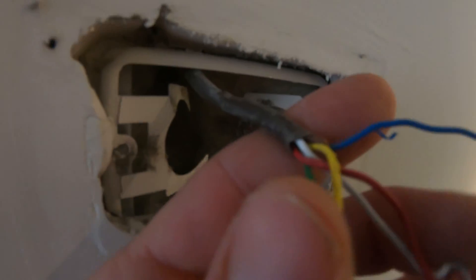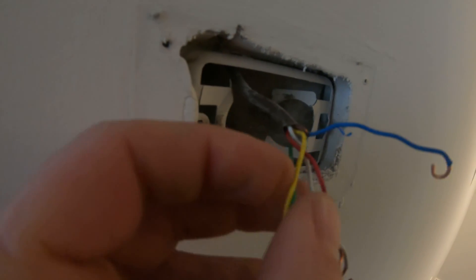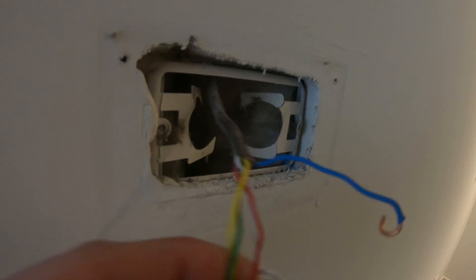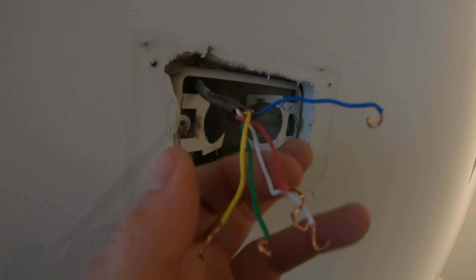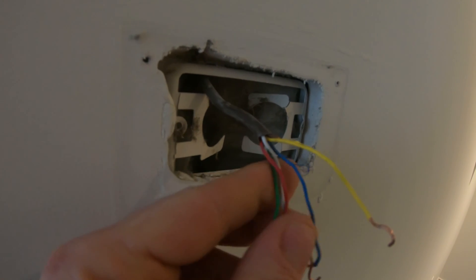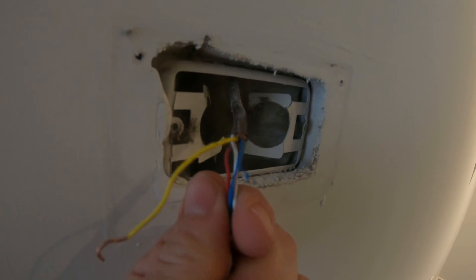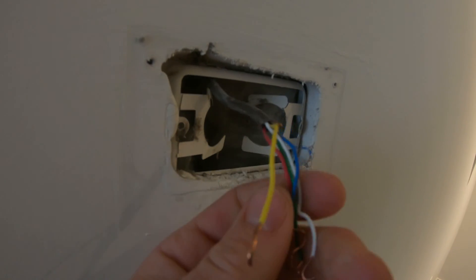Now before you go wiring in the new thermostat, what I always do is check the wires. See right here — there's a little bit of bare wire on that yellow. We've got a little bit of room, a little bit of thermostat wire left, so we want to clean that up. This is a nice clean install; you don't want anything rubbing when we put on the new thermostat and shorting anything out. The blue wire has a little bareness there too — we want to clean all that up.